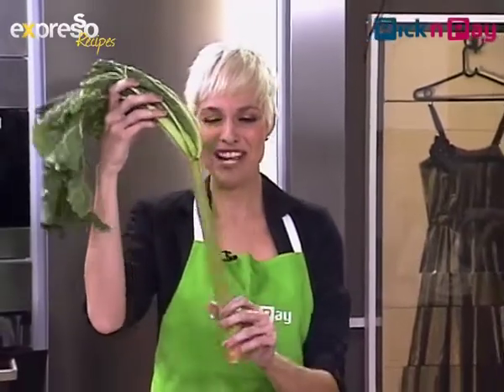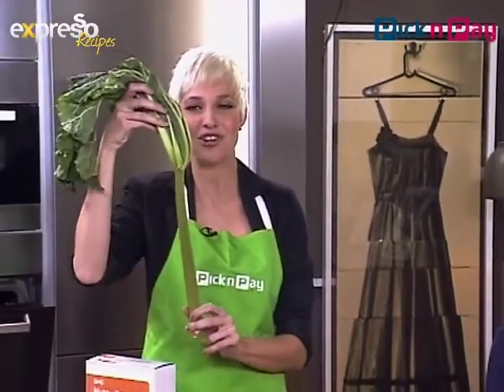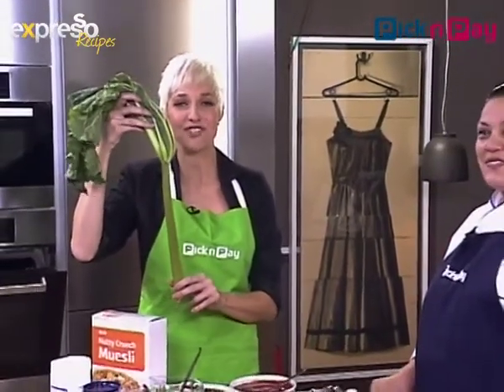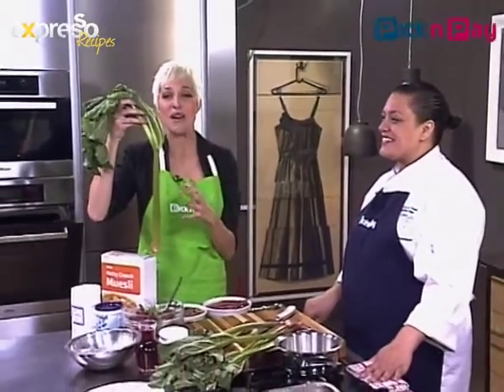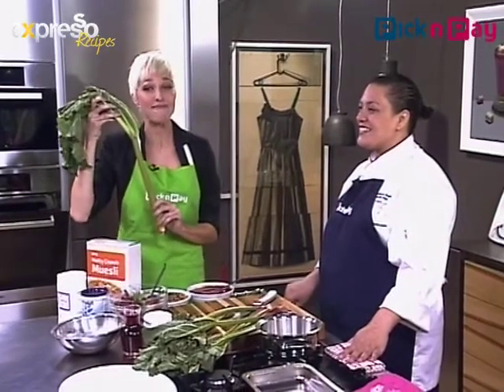I'm standing by with something really interesting in my hand. If you have this growing in your garden — I had it growing in my garden when I lived in Johannesburg and had no idea what to do with it. I was told it is rhubarb, and today we are going to find out how to make rhubarb crumble.